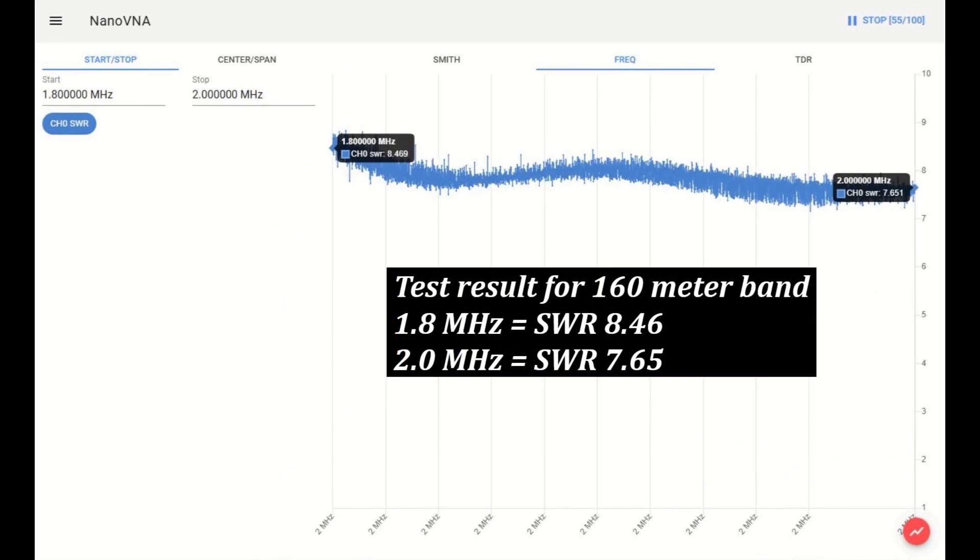Test result for the 160 meter band. At 1.8 MHz, the SWR is 8.46. At 2 MHz, the SWR equals 7.65.